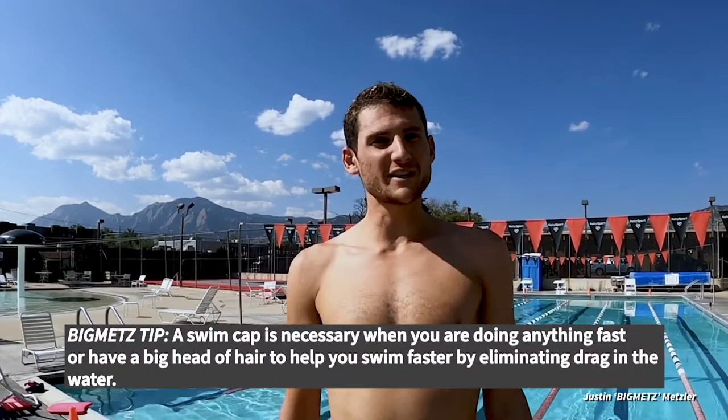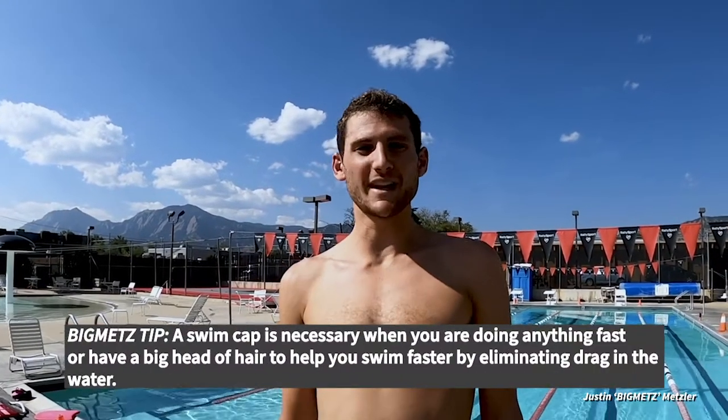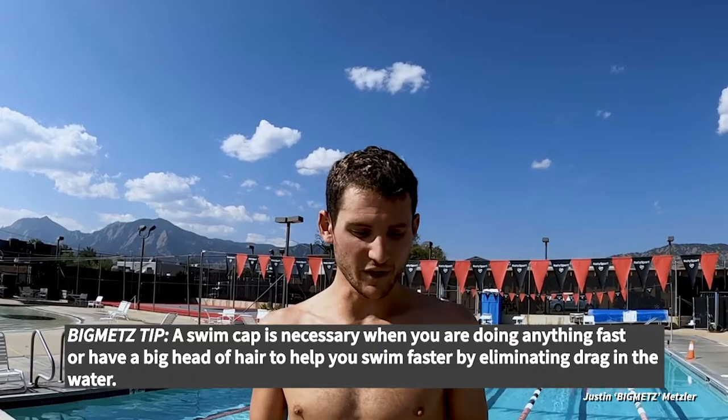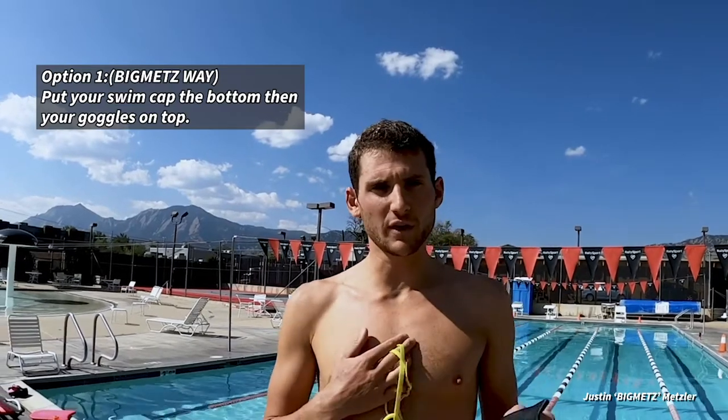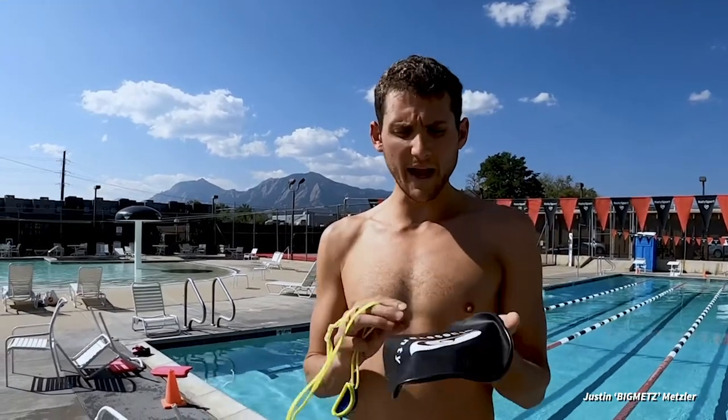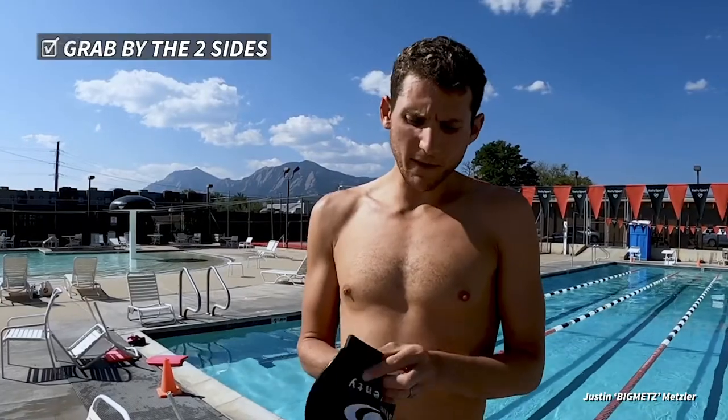You don't necessarily have to wear a swim cap — I maybe wear it 10% of the time — but if you're doing anything fast or you've got a big head of hair, it's probably beneficial to wear one. The first orientation is to wear the swim cap on the bottom and the goggles over the top, which is the orientation I prefer. When you have the swim cap it's almost going to look like a piece of paper, and there might be two logos on the side that will help direct you in terms of how to put it on.